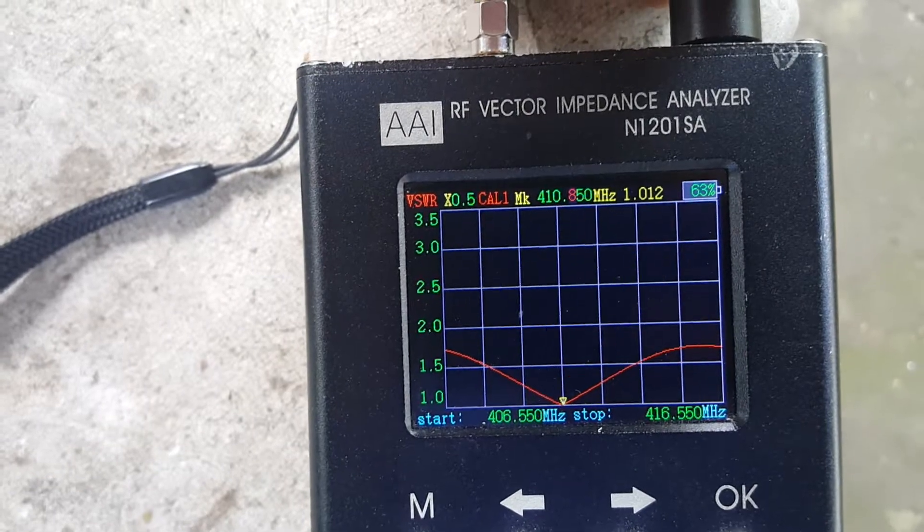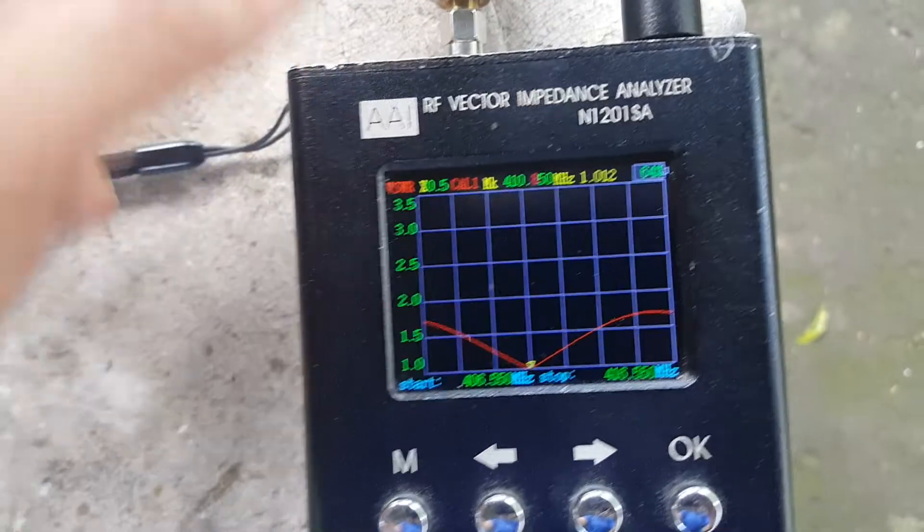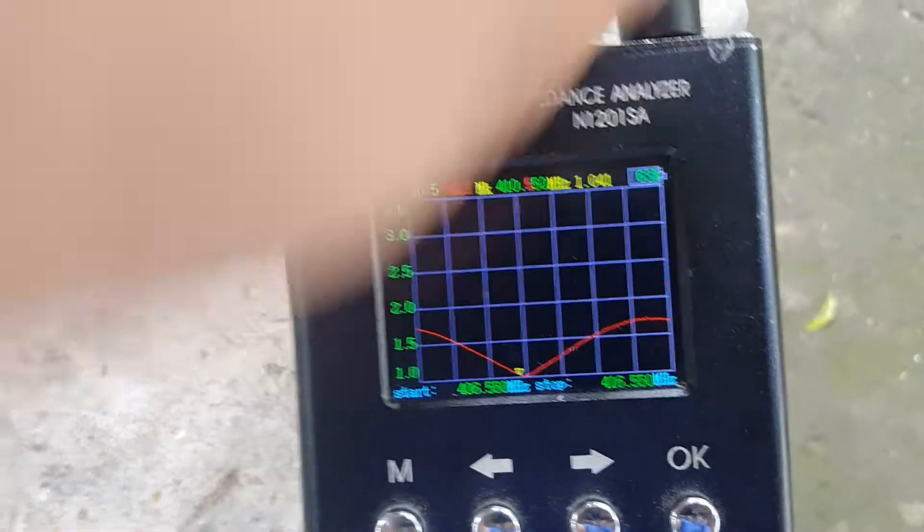The center frequency with 1:1 SWR — the exact dip — is at 410.850 MHz with a 1:1 SWR. Let's set it to 410.550 and check further.